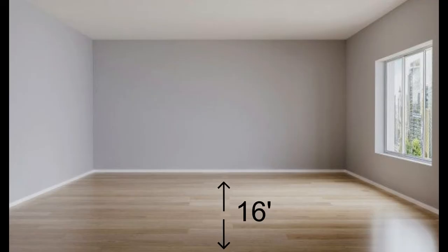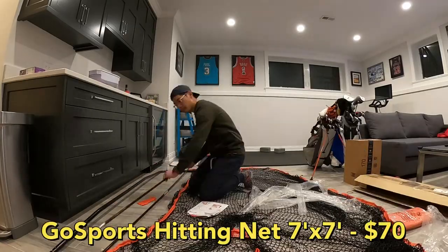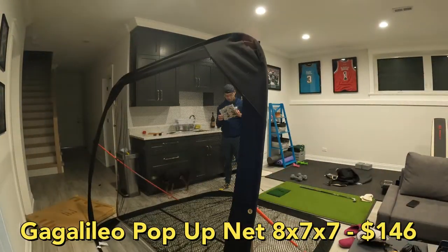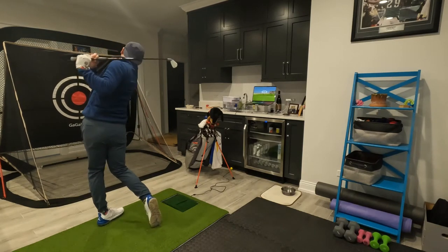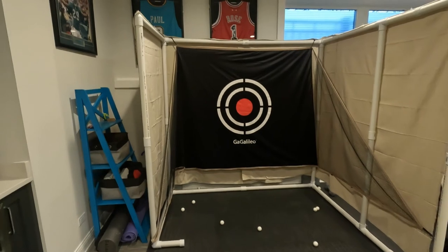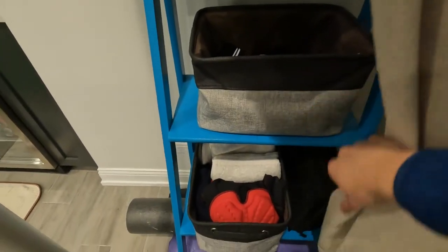Starting with step one, we measured our room: 16 by 10 by 9 feet. For step two, the net, it took us three tries to get it right. Our first net had a metal frame that wasn't collapsible. Our second was very collapsible but took up a ton of floor space. So our third try was DIY — we made ours with PVC pipes, paint cloth, small hangers, and grommet tools for around $100, leaving us room to still stretch and do our Peloton workouts.